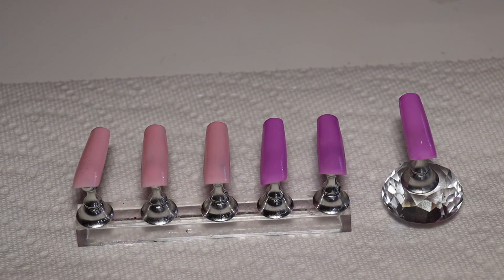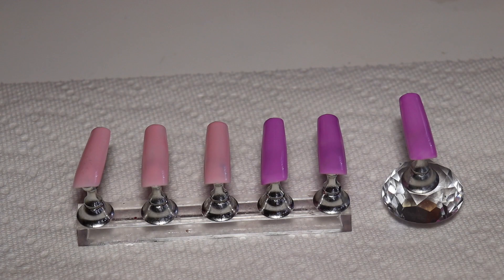Hey you guys! So I think this is probably the first video that's not a voiceover, but in today's video we're going to be testing out three different nail foils.